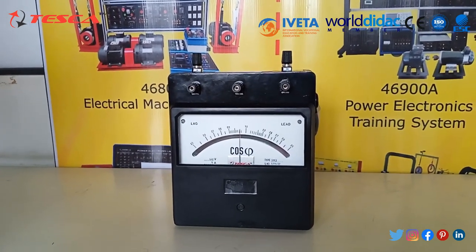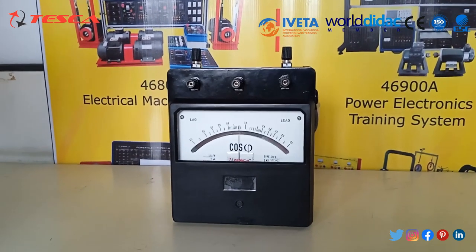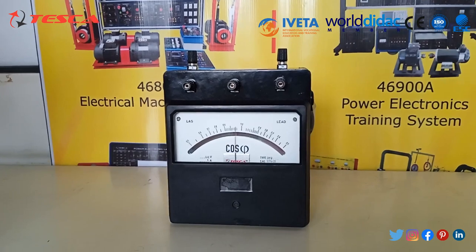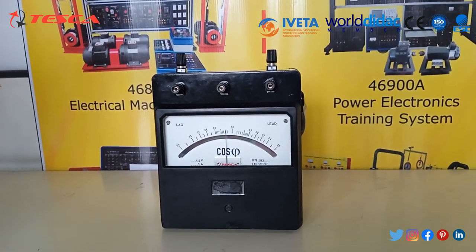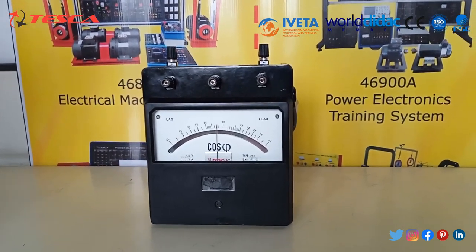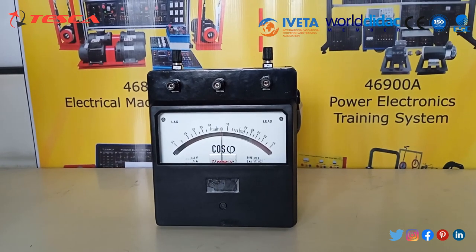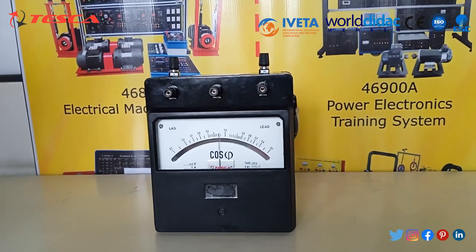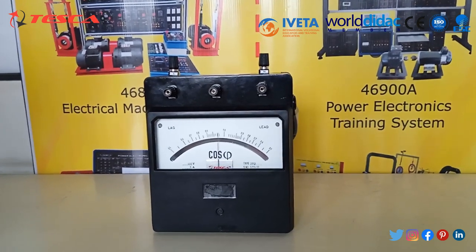Voltage terminals are connected here. The common terminal is marked as COM, while the other terminals indicate their respective rated voltages. For the current terminal, one terminal is marked M to indicate that its polarity should match that of the common voltage terminal, and the other terminal marked L is connected on the load side.